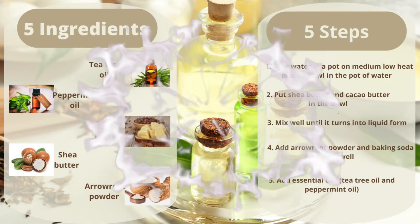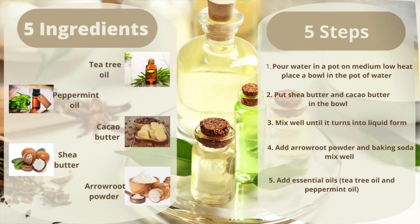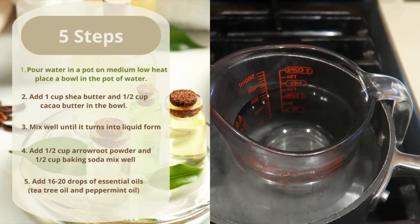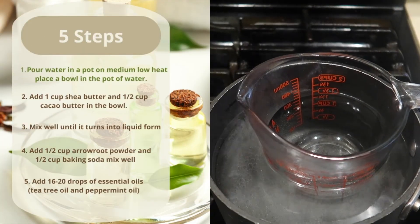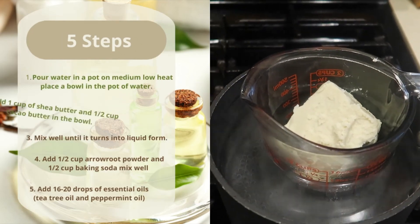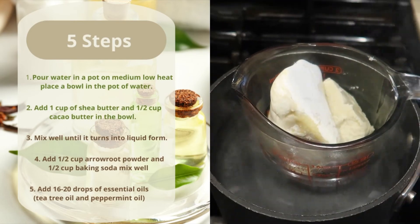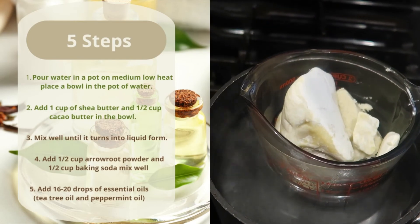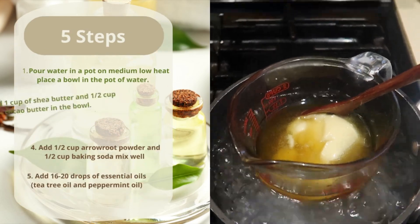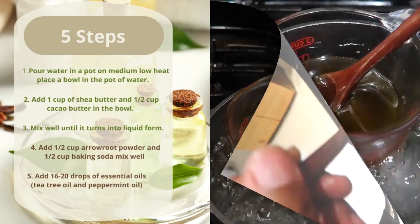The ingredients are tea tree oil, peppermint oil, cocoa butter, shea butter, and arrowroot. These are the five easy steps. The first step is you're going to boil your pot of water, put a bowl in the center of that, then add your shea butter and your cocoa butter and stir that up nice and good until it becomes liquid form.